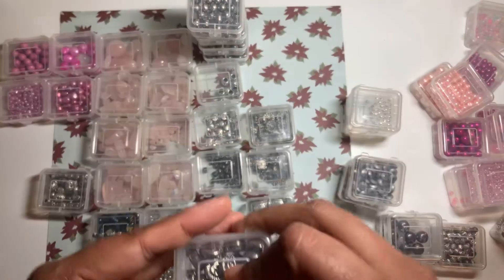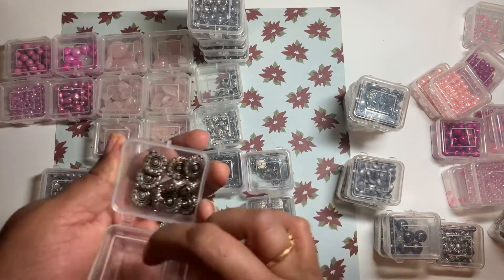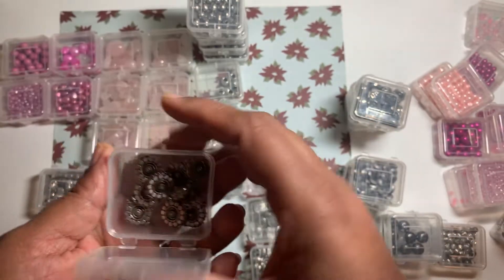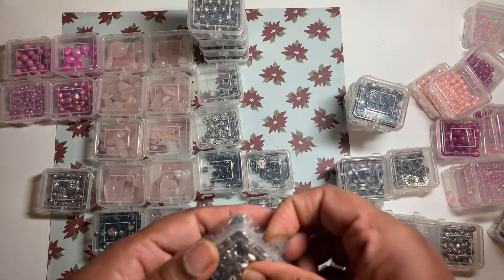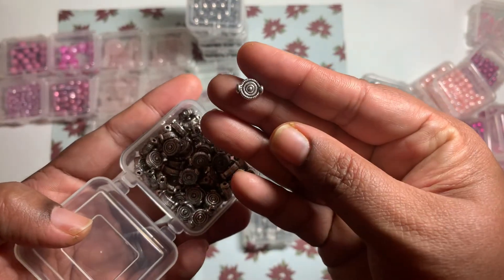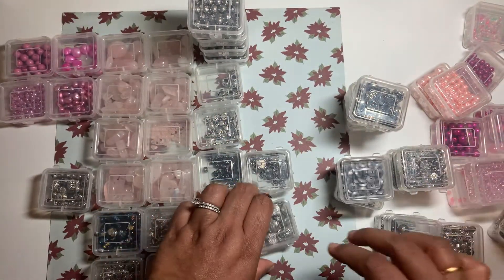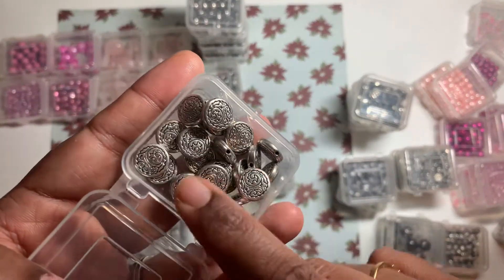Very nice ones, very heavy though. And these ones are my favorite — very very suitable for earrings. You can just add a bead on top or on the bottom and that's it, you're good to go. And these are also a nice spacer bead, so these ones are nice.